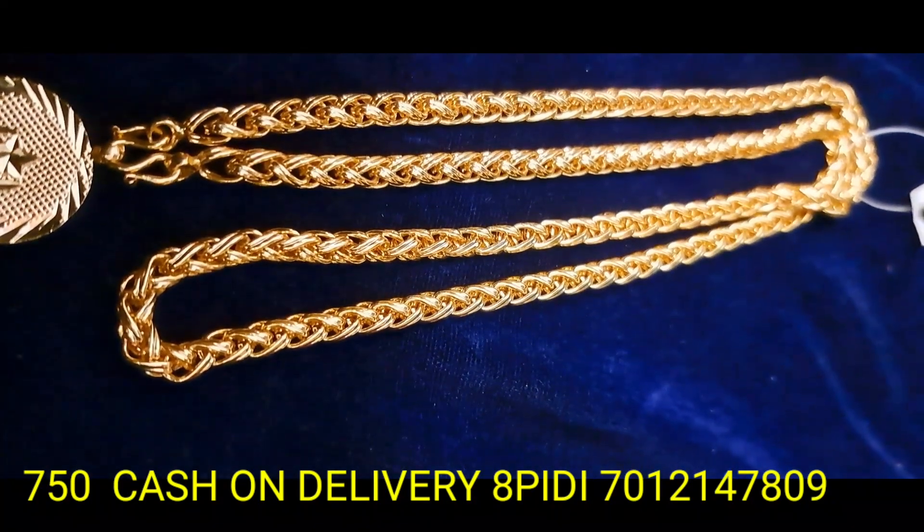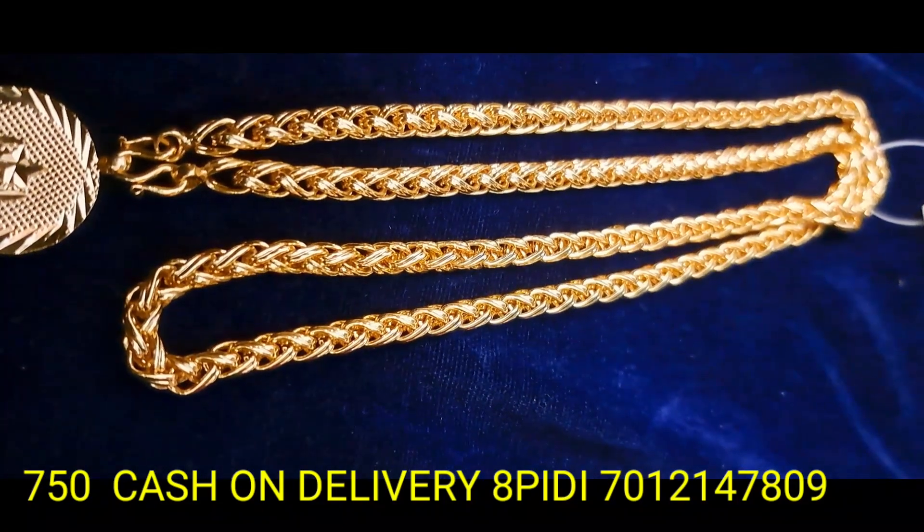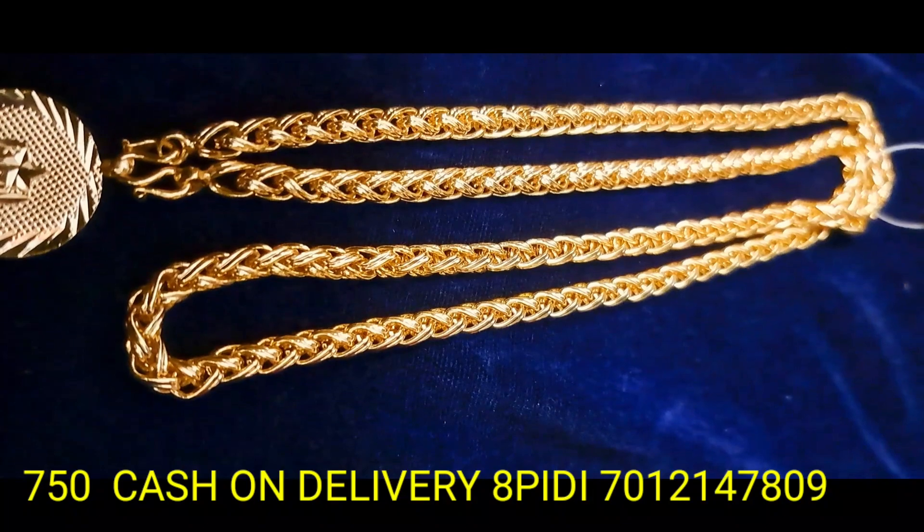Daily wear UCM patterns. Micro gold plating, cash-on-delivery, online payment, home delivery available.